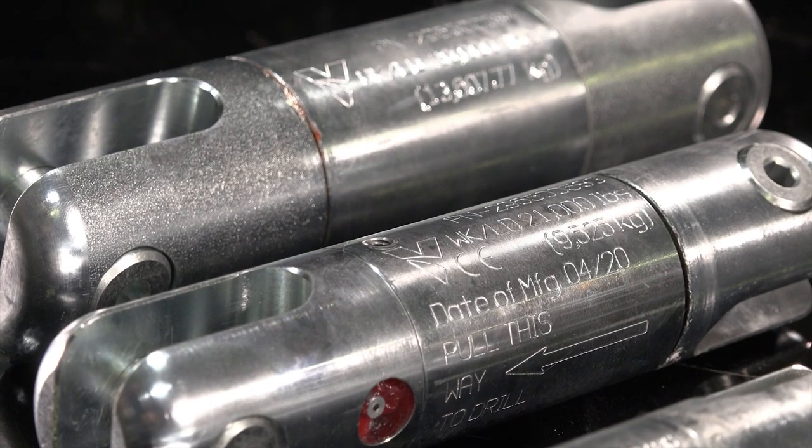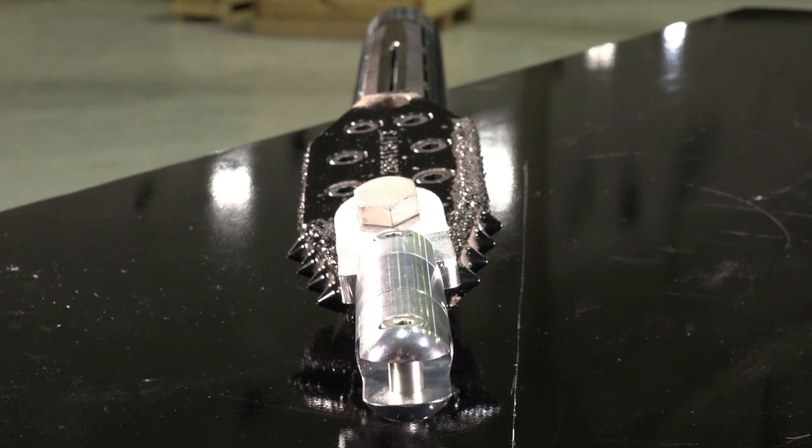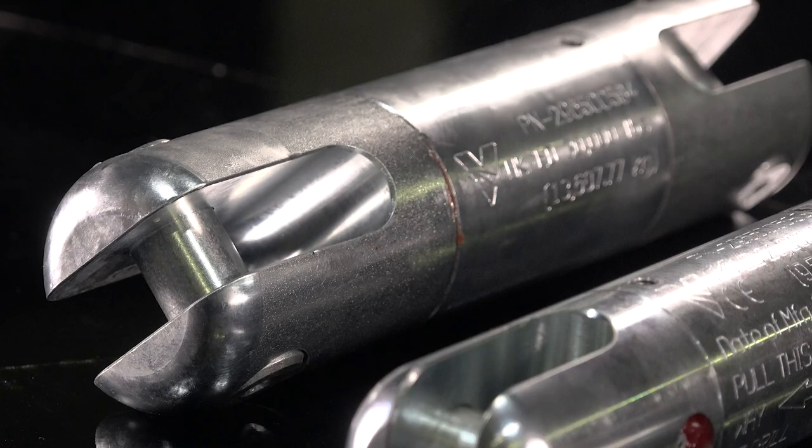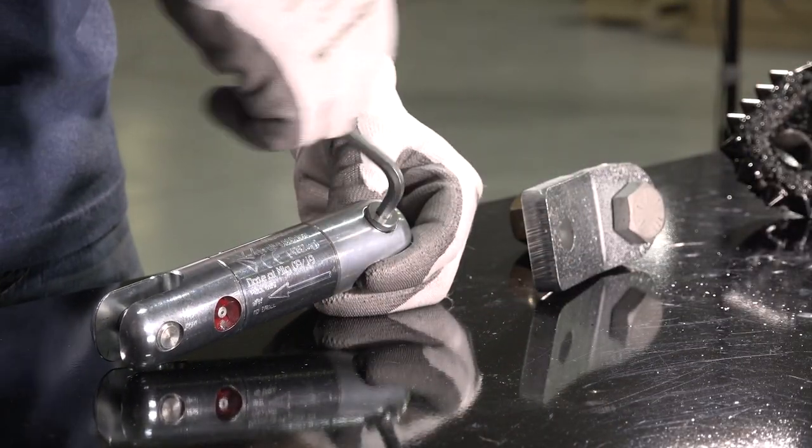One thing right away you will notice about the design of these swivels is the slimmer diameter and recessed bolts, so they take up less space down hole. The bolts are made to the same standard alloy steel as the rest of the equipment and can be removed with a hex wrench.